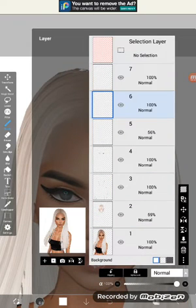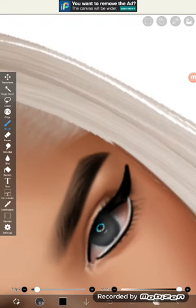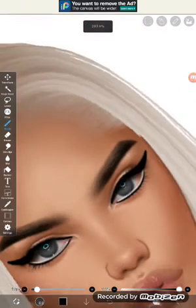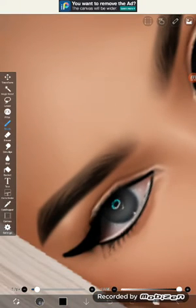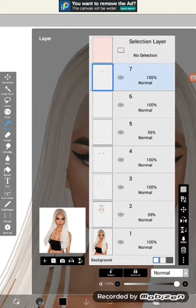Then we make a new layer and go in with black color, keep the size and everything. I do this to give a shadow over the eye to make it look more natural. You can put the opacity down, but I'm keeping it like that — it's looking cool.